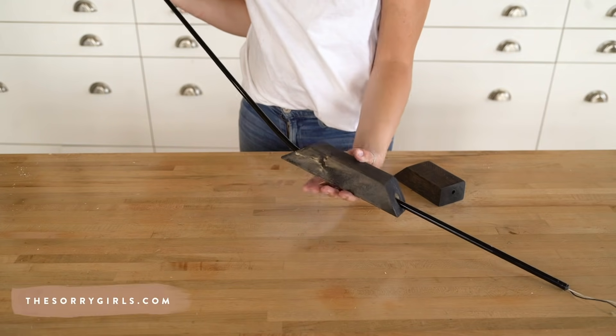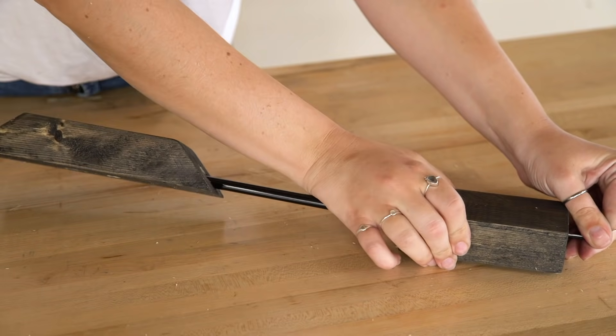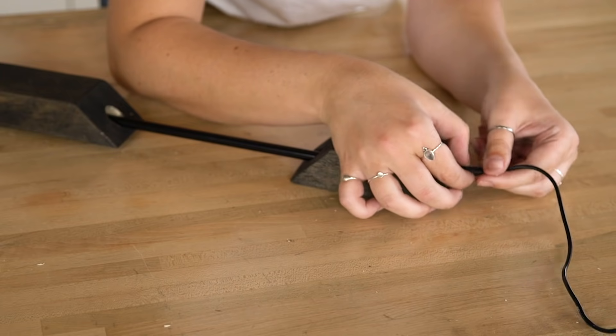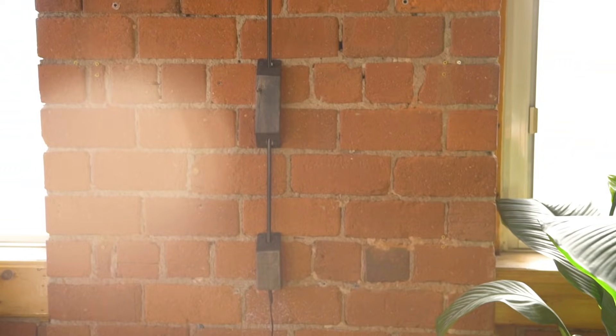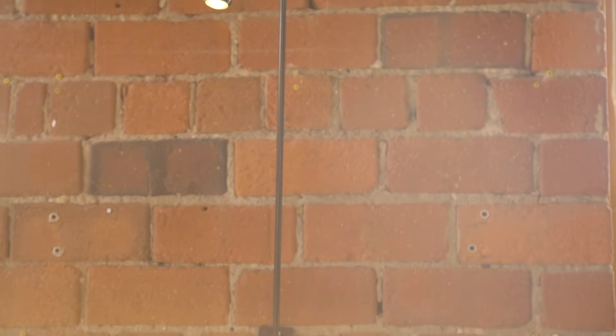With the blocks stained and dried, it's time to put it all together. I slide the bar through the longer block first, then the bottom block, making sure the cords come out of the smaller hole. I reattach the cords and check everything is working. The last step is hanging it with screws into the pre-drilled holes. I love how this turned out - it's so much more simple, chic, modern, and elegant compared to the original bulky IKEA lamp.